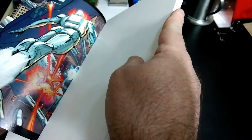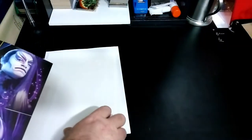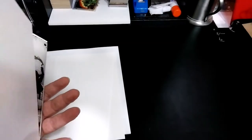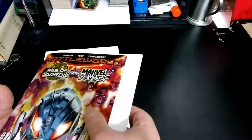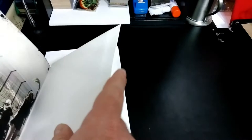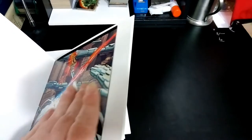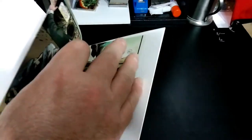I'm placing backing boards on either side of the staple so the staple doesn't make indentations into the page. I always put the laminate-coated side towards the cover. Now before I put the front on, there is a little bit more that I have to do on the inside, because this is a coated page — it's not the newsprint of the past.